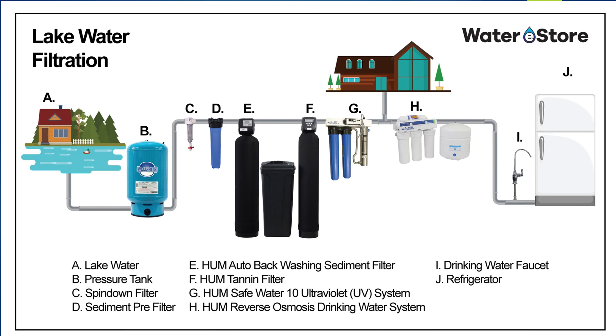We'll check out my lake water infographic as I explain each phase of what you need and what it does. Keep in mind what you need depends on what's in your water.